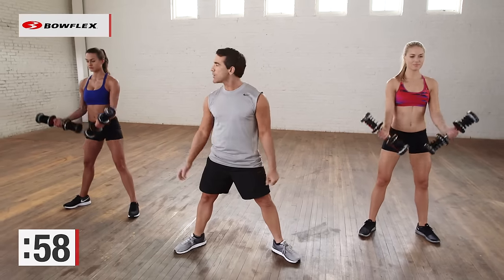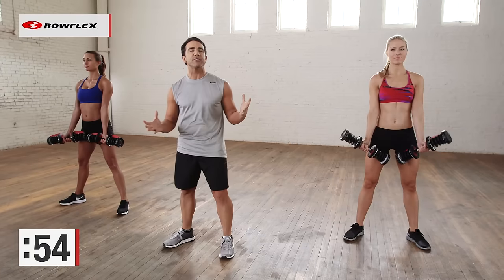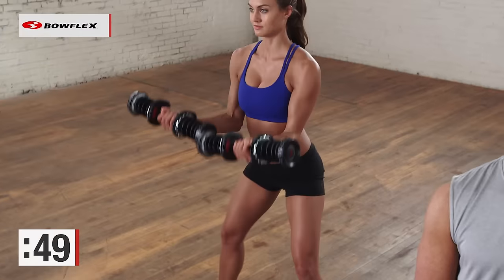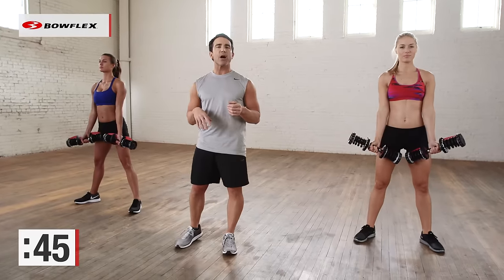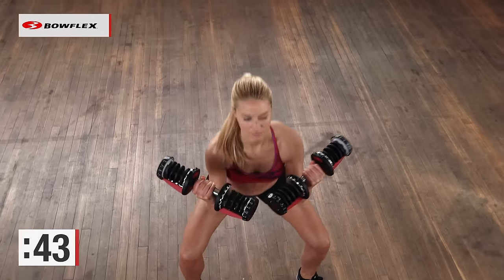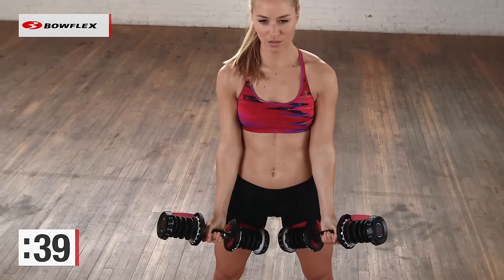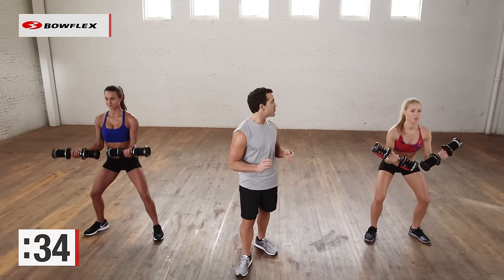60 seconds. I want you to take your time. Focus on form. When you get fatigued, and you will, rest, then come right back to it. We're going to do this exercise for 60 seconds and then we're going to transition. Take your time — compound move. You're getting the upper body and the lower body at the same time with slow repetitions. 60 seconds is a long time, but it's a perfect amount of time to get you ready for the beach.